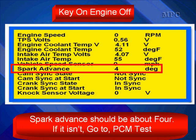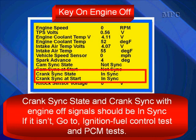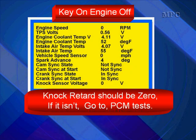After the scan tool screen is set up, do a quick review with the engine off — key on, engine off. Spark advance should be about 4 degrees. If it isn't, go ahead and test the PCM. Cam sync state and cam sync with the engine off should display 'not sync.' If it isn't, go to ignition fuel control test and PCM test. Crank sync state with the engine off should be in sync. If it isn't, go to ignition fuel control test and PCM test. Knock retard should be 0; if it isn't, go to PCM test.